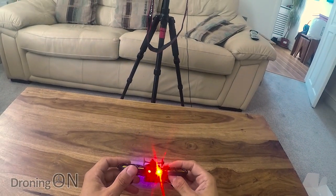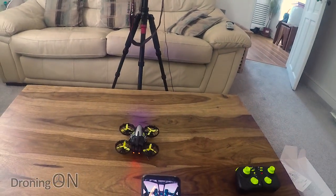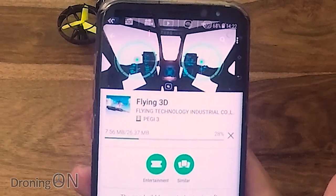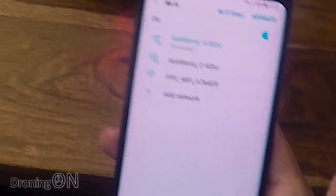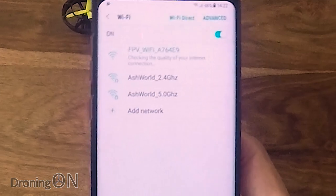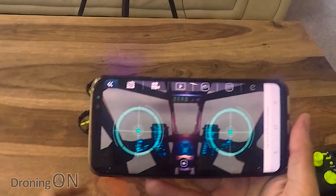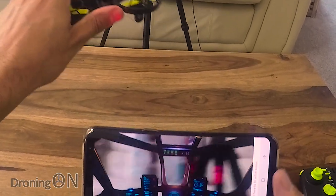With the quadcopter powered up, it has quite nice lights — bright blue LEDs on the front and rear. The app is called Flying3D, available on the Play Store. After installing it, you open Wi-Fi settings, find the open network called FPV Wi-Fi, and connect. It'll warn you there's no internet, but that's fine. Opening the app gives you your live feed from the camera — and there is virtually no latency at all. It's almost like FPV — really, really fast.